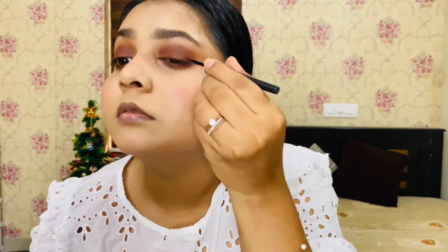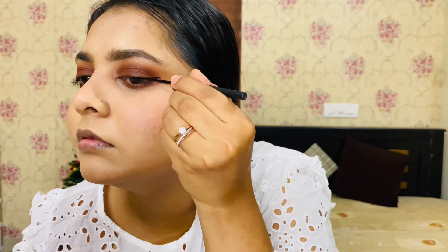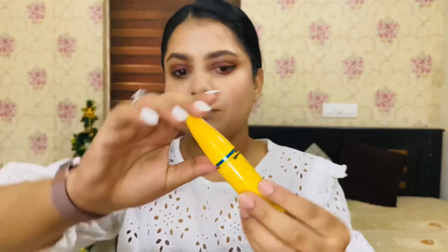I'm going to blend with an eyeliner — this is Maybelline's eyeliner. I'm doing a light wing, not a dramatic one, just a simple wing. Then I'm using Maybelline's mascara for a full-effect look.